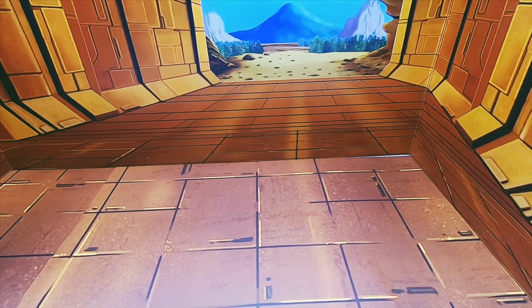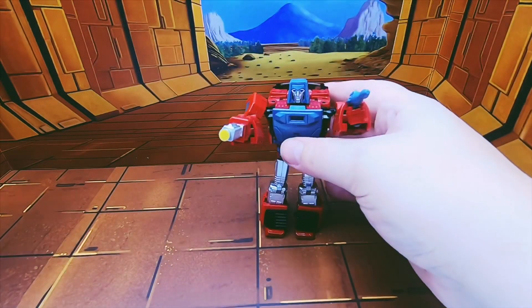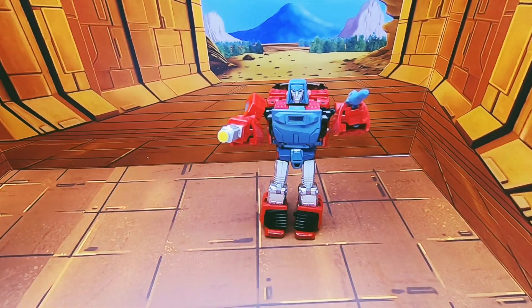Holding his weapons — I'm just doing this off camera, maybe I'll remember to edit this bit out, maybe I won't. He holds them very nicely, very nicely indeed.